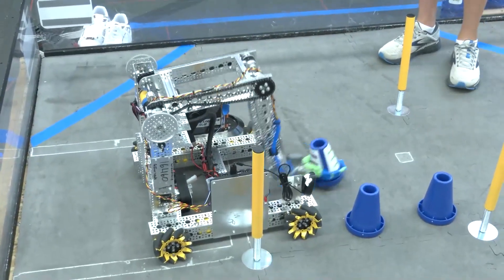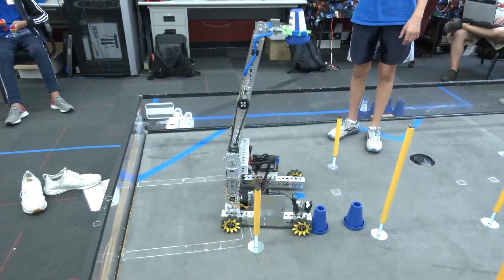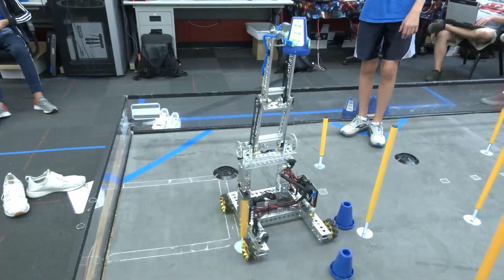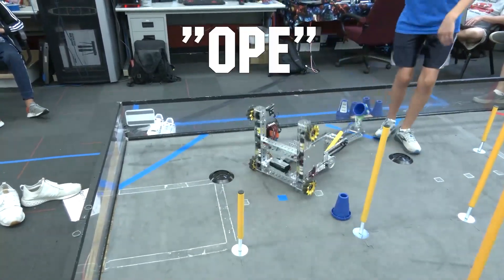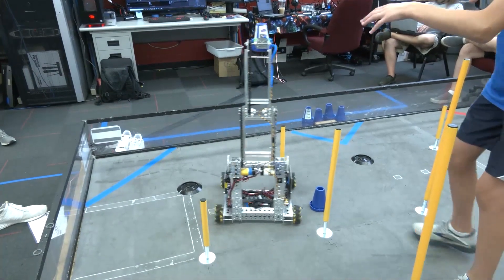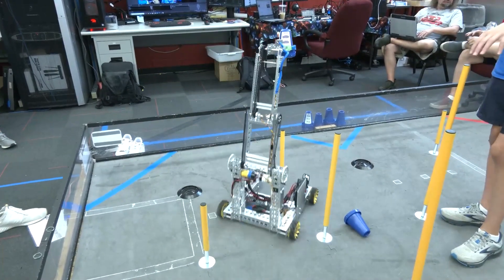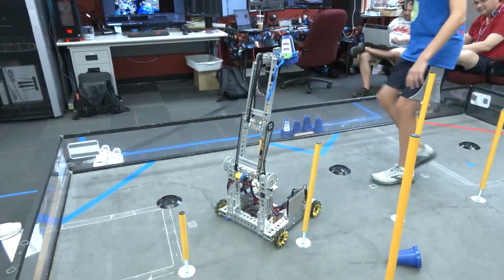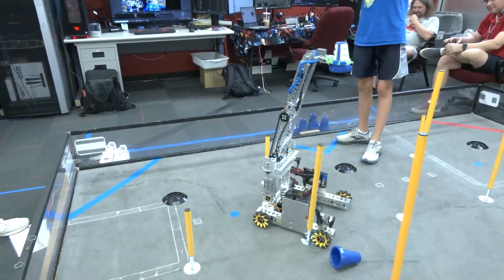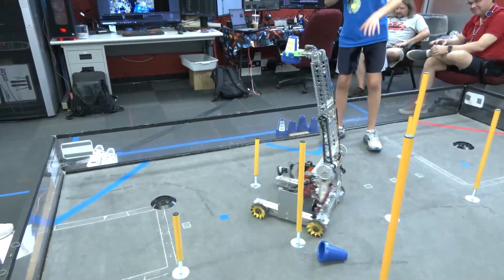What Matthew's going to do now is bring a cone up to the highest level. As you can see, it's much more stable than before and the cone's not slipping around in there. The arm is much more stable and doesn't shake around as much, so we can place the cones a lot faster. The arm is quickly stabilizing and the cone's not slipping away from the grasp.